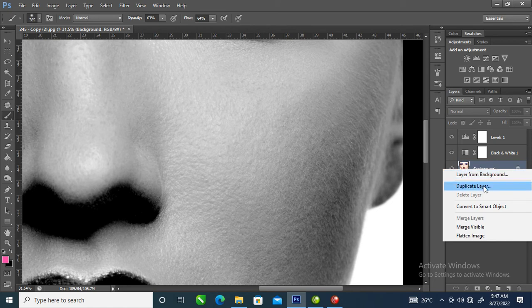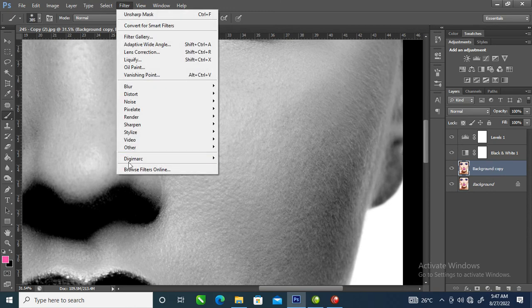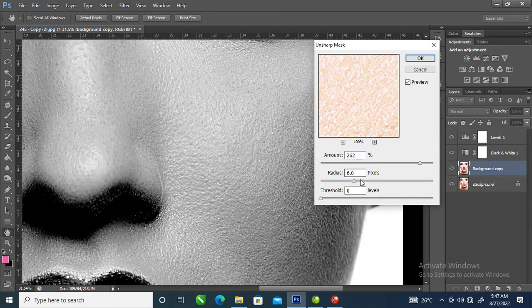Right-click on the image and then locate Duplicate Layer. Now go to Filter, locate Sharpen, and click on Unsharp Mask.